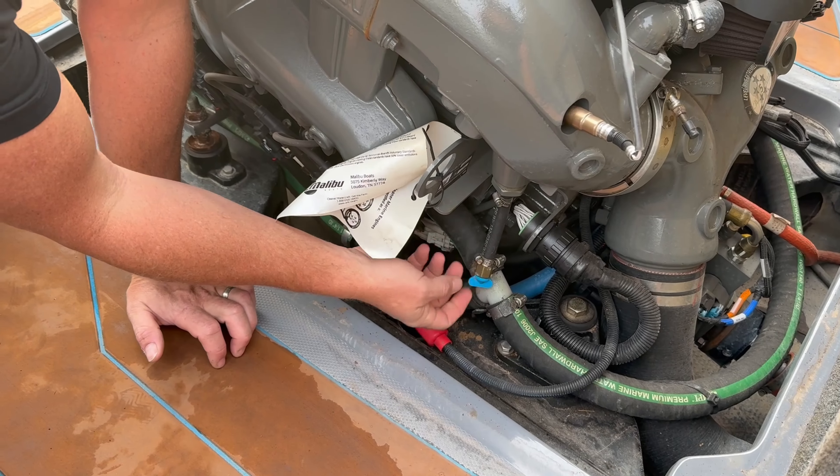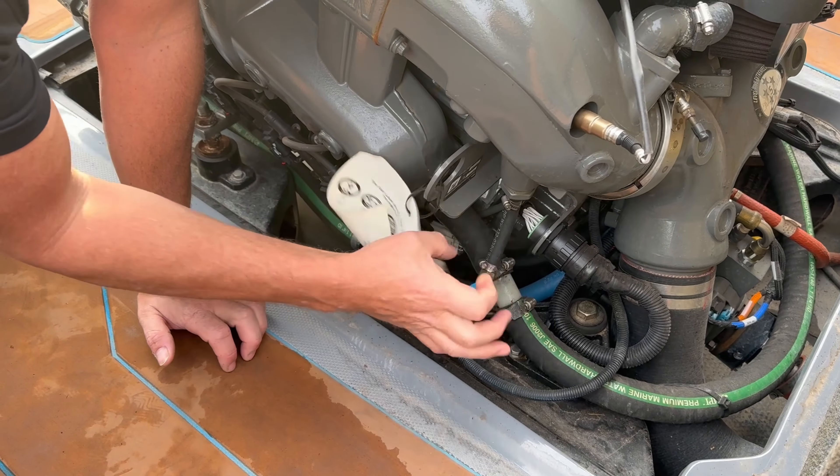Hey guys, Adam with SWAL. Today we're going to talk about how to winterize a Malibu M5 motor.